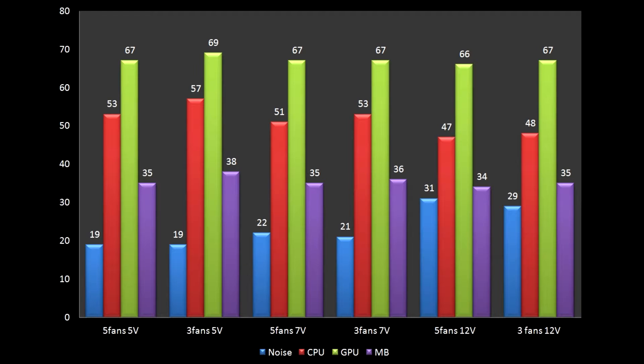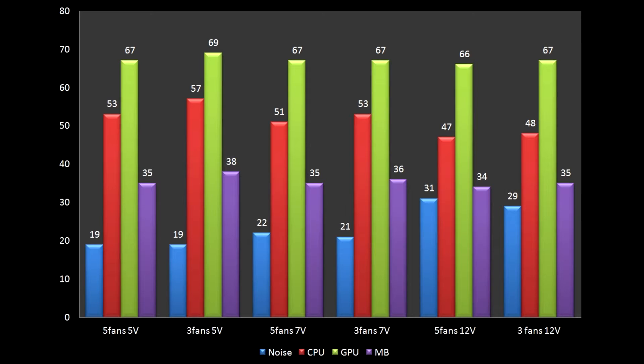Now with that out of the way, I gathered all results in this convenient graph. An interesting fact is that the GPU thermals are almost constant. No matter the increase in airflow or fan speed, the GPU just doesn't care. There is a slight difference between 5 fans at 12V and 3 fans at 5V, but come on — 3 degrees Celsius is barely a difference when the range is near 70 degrees. Another interesting fact is that having 5 fans even at lower speeds kept my motherboard cool. I needed to crank the 3 fans up to 12V in order to have the motherboard as cool as it was with 5 fans even at the lowest 5V speed. Direct proof of my theory: 5 fans at 5V and 3 fans at 7V show exactly the same thermal performance, but the 5-fan configuration is slightly quieter.